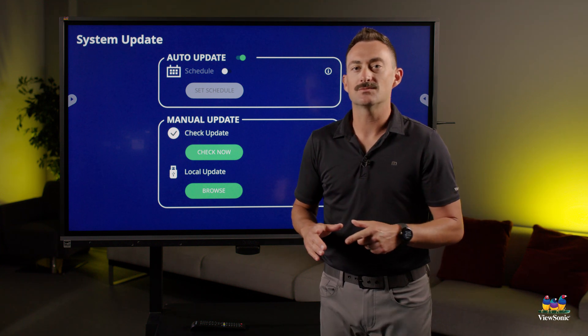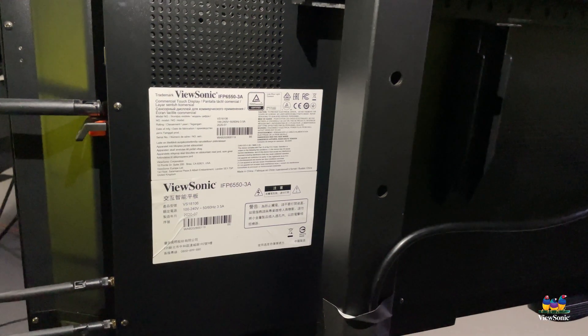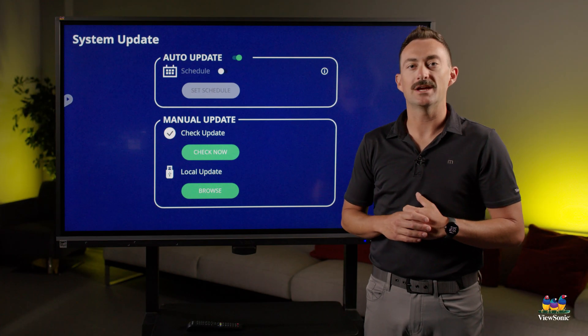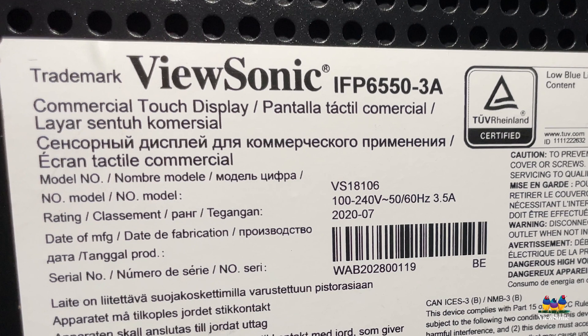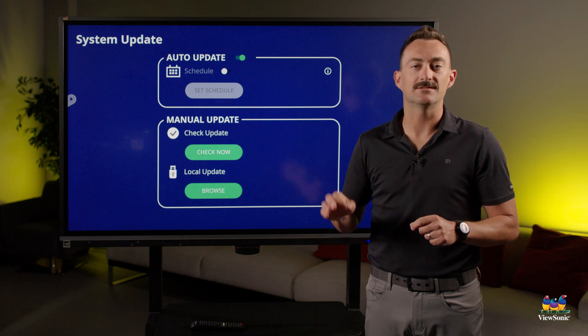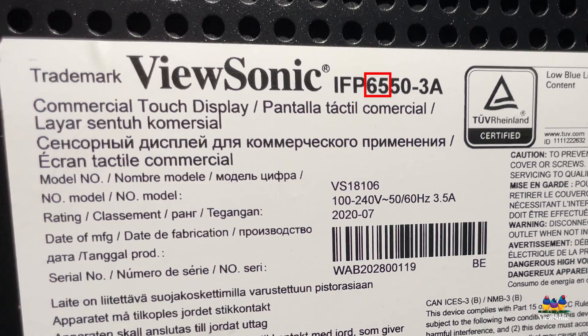The way that we do that is we actually have to find the label on the backside of the ViewBoard. The reason we're looking for this label is it has some important information on it. The first thing you're going to see is the designation IFP, which stands for Interactive Flat Panel. Next is going to be followed by a number — maybe 55, 65, 75, 86, or 98 — and those numbers describe the size of the board. This one here is a 65-inch.